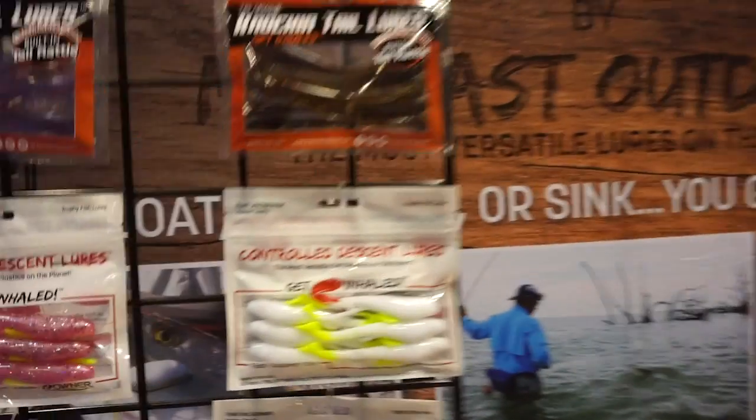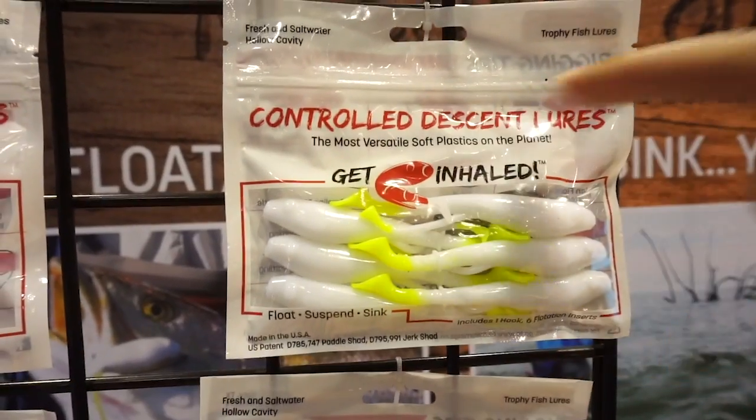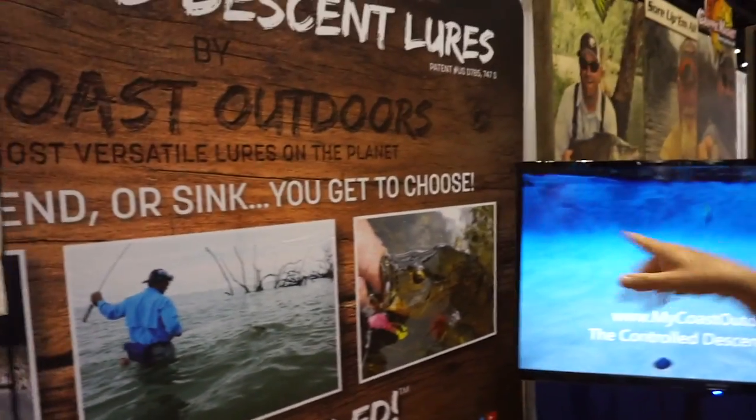Everyone go to Mycos Outdoors — they have Instagram, Facebook, all that stuff. Mycoastoutdoors is the Instagram, Facebook, and also the website. They also have the Control Descent Lures — let's put a good video on those.